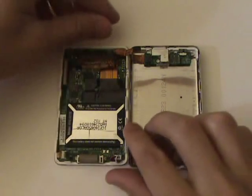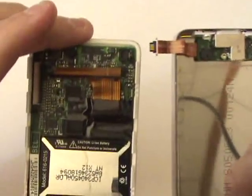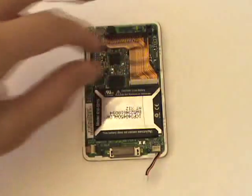We'll now go ahead and unplug the cable leading to the headphone jack and hold switch assembly so that we can separate the back and front housing. Now remove the black piece of tape covering the hard drive cable, which will also expose the screw we need to remove later on.